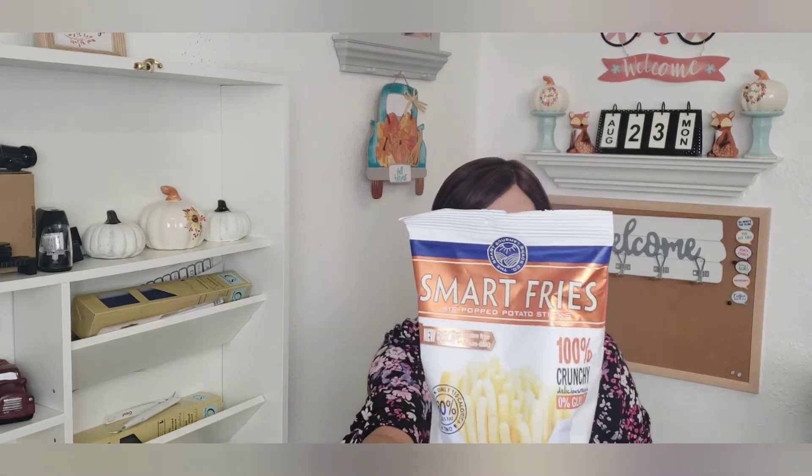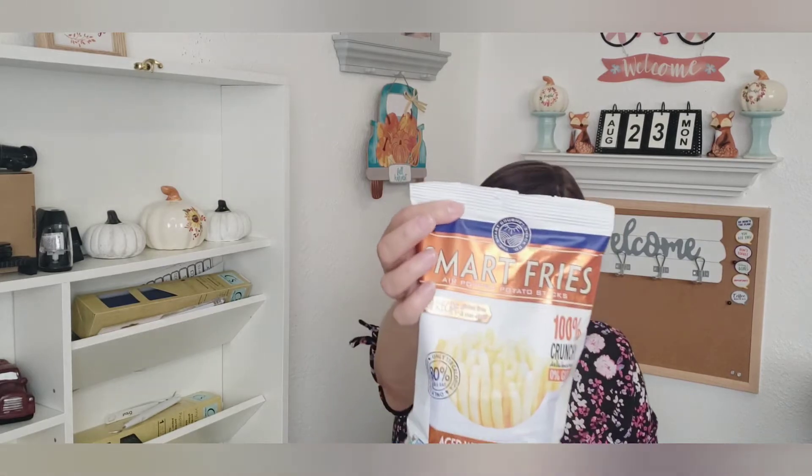I thought these were new — they're Smart Fries, aged white cheddar. I thought I'd give these a try. It says zero artificial colors, artificial flavors, preservatives, MSG, trans fat, and cholesterol. So I thought that was pretty interesting and I did pick up a couple bags of these to snack on.